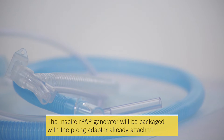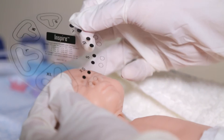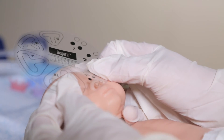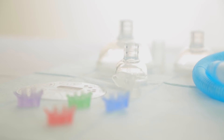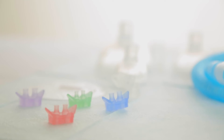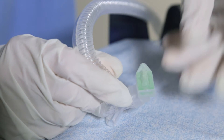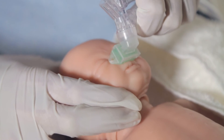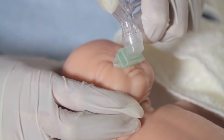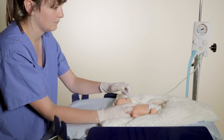The Inspire RPAP generator will be packaged with the prong adapter already attached. To perform resuscitation nasally, select the appropriate size nasal prong for the infant using the nasal size guide. It is recommended that the largest size prong appropriate for the infant is used. Next, fit the nasal prong to the nasal prong adapter on the Inspire RPAP generator. When ready to begin resuscitation, align the RPAP generator and nasal prongs to the nose. Using a gentle motion, insert the nasal prongs into the infant's nares.